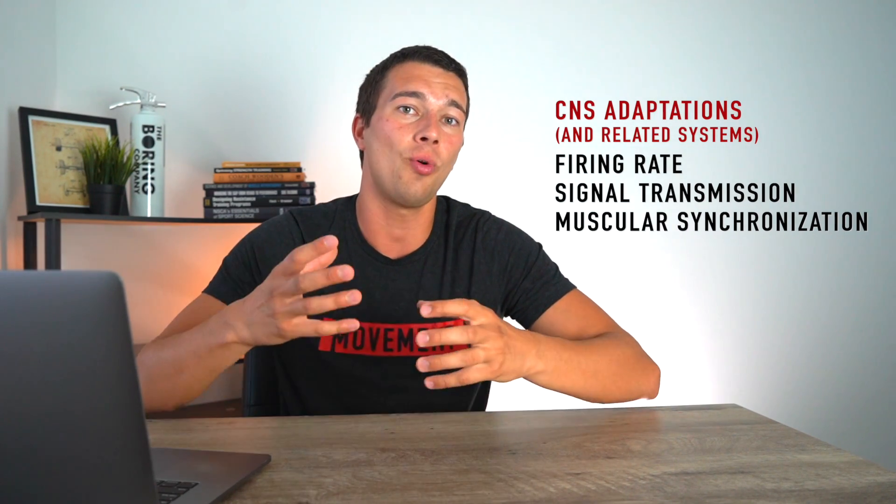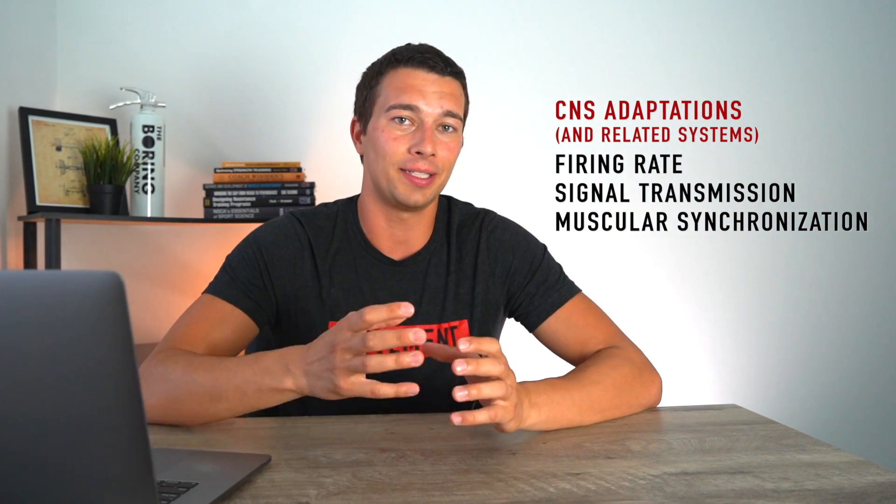CNS stress is how we're actually adapting the central nervous system. In practical terms, this is often just called power training — and really, that's somewhat synonymous. High CNS training is typically associated with high power training, so things that are fast, powerful, and explosive.